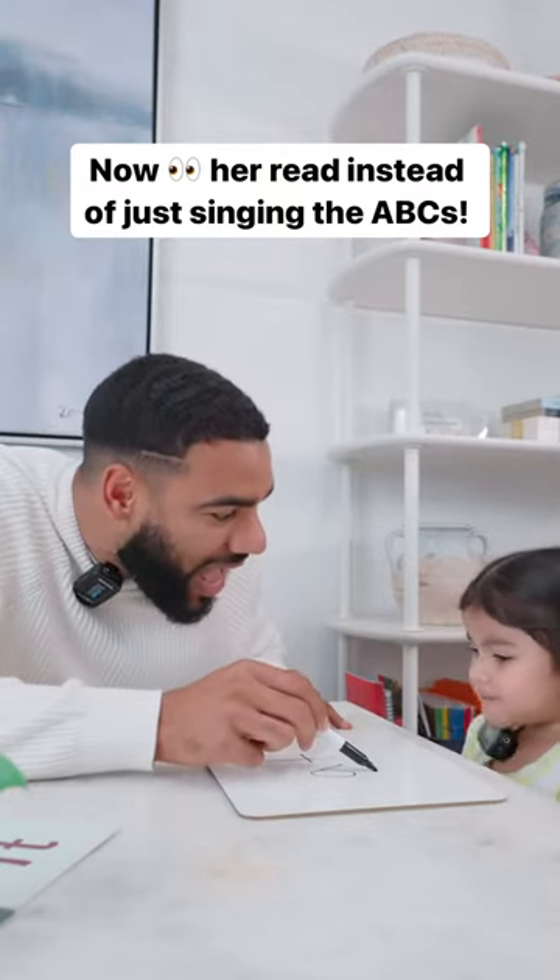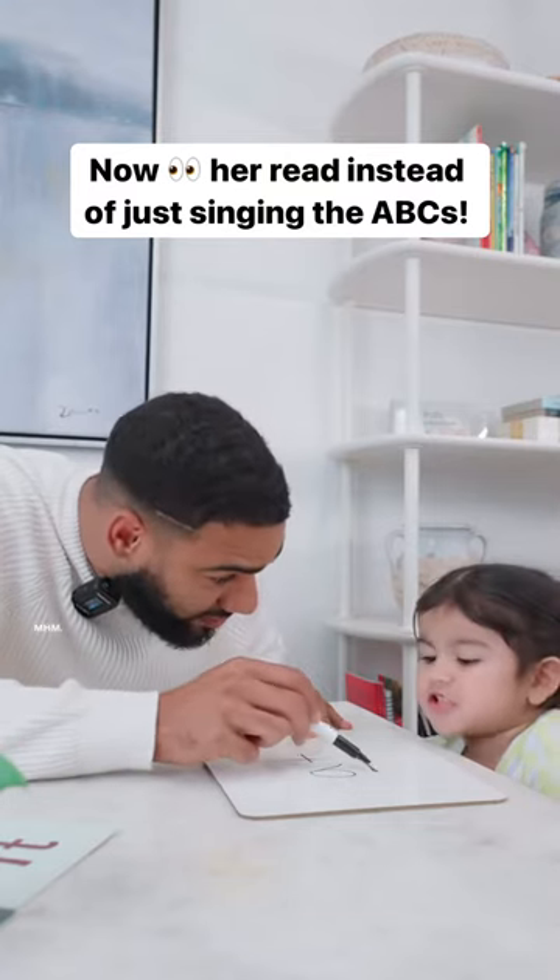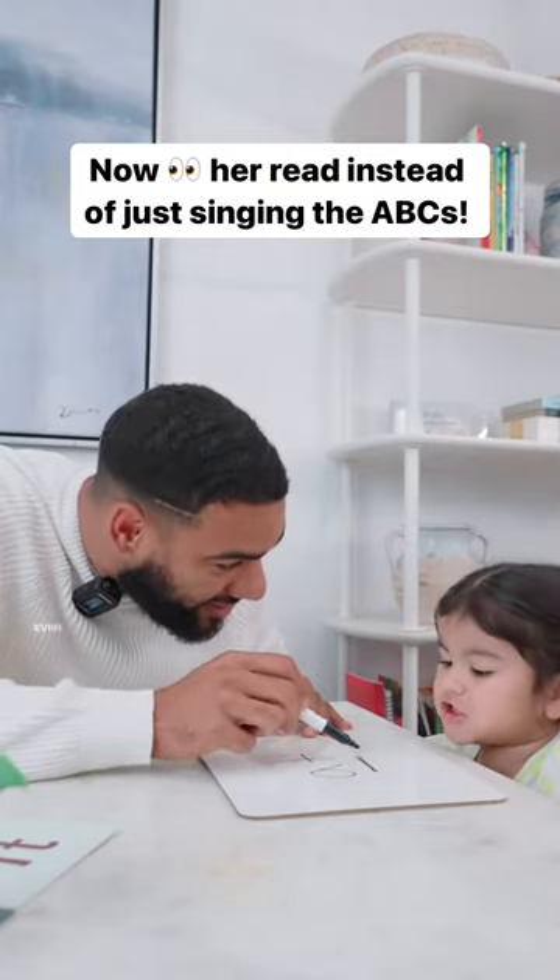Again. At. At. At. Even faster. At. Good job! At.